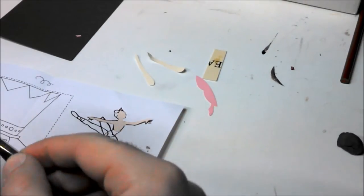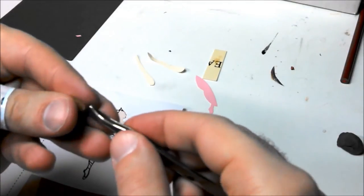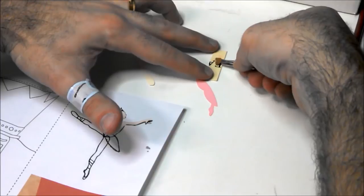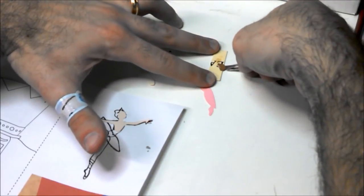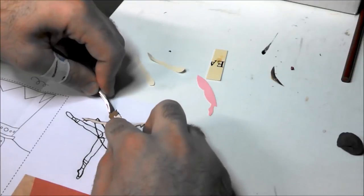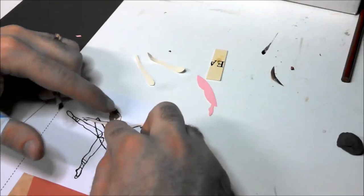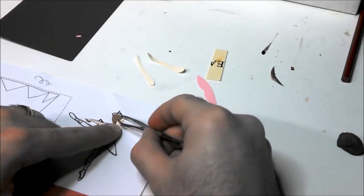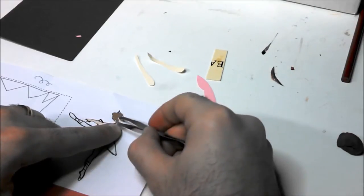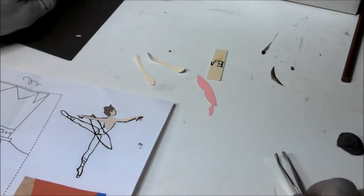I'm going to dab it on this glue and then place it on my girl. It's moving around too much — there, that's where I want it. Okay, now I'm going to do the crown.